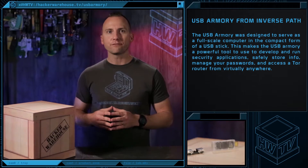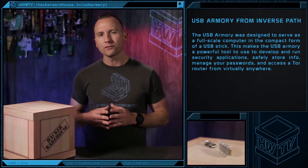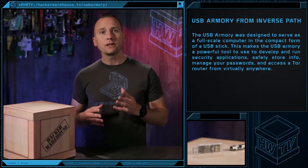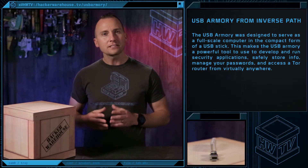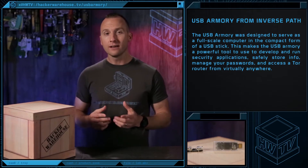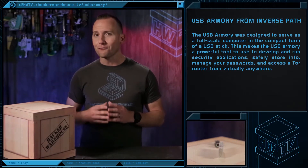The USB Armory is a discreet, flash drive-sized computer that's secure, open source, and an ideal platform for security-oriented professionals and hobbyists alike. The USB Armory was designed to serve as a full-scale computer in the compact form of a USB stick. This makes it a powerful tool to develop and run security applications, safely store information, manage passwords, and access a Tor router from virtually anywhere.